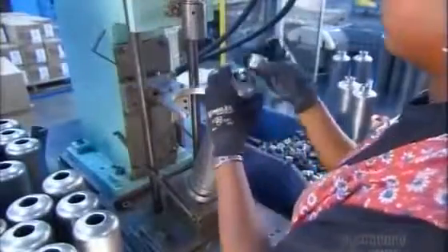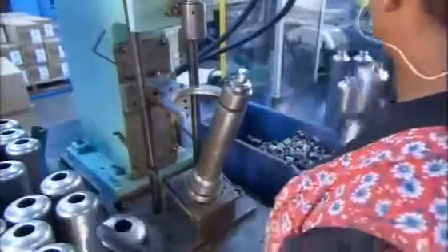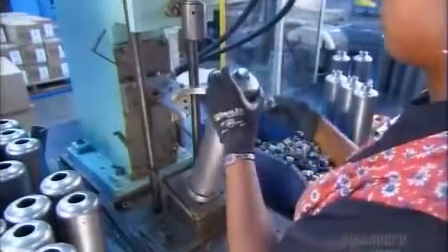The valve unit is now fully assembled, tested, and ready for installation on top of the cylinder. To attach it, the cylinder needs a threaded collar. With the help of a press, a worker positions it.